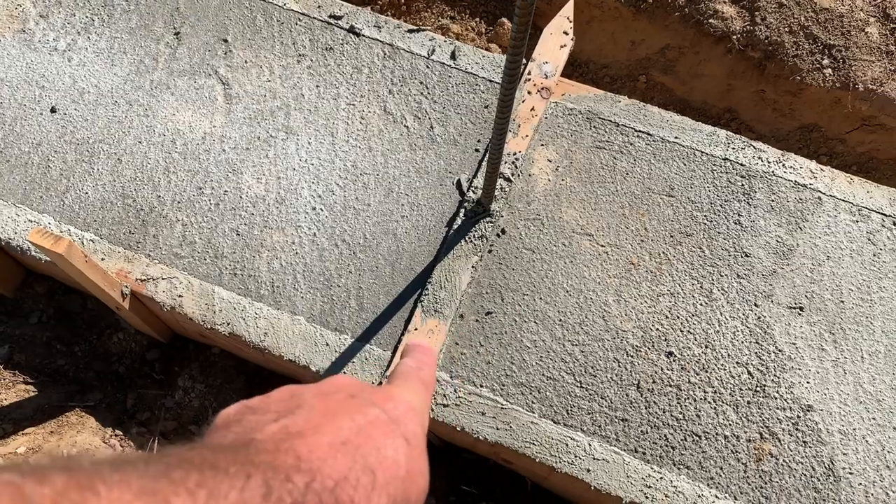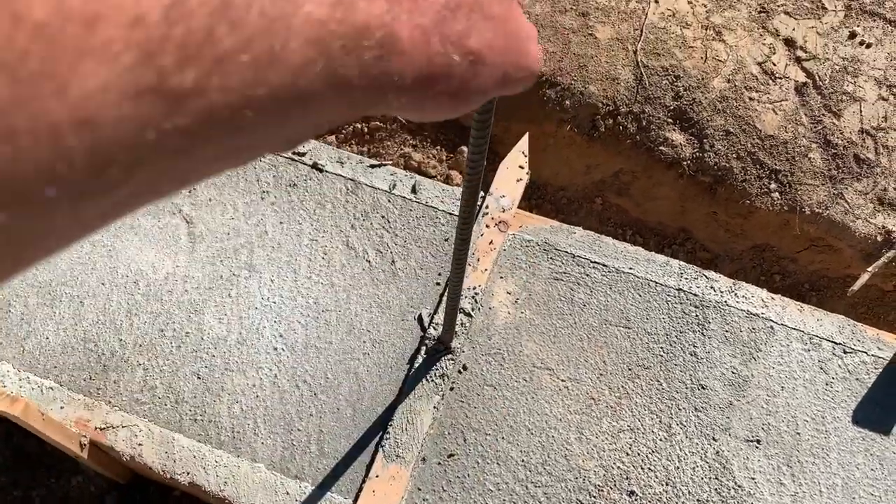In the last video we got our footers finally poured, and I'm really excited about how they turned out — it was a good experience. So today we're going to take all the boards off, all the support, and see how they look. After all that's done, we're going to start by taking these supports for the rebar.